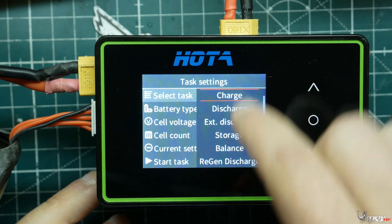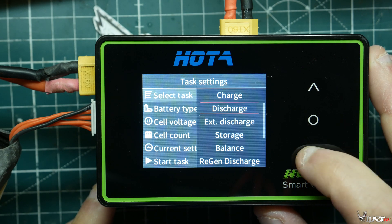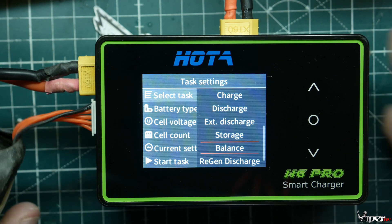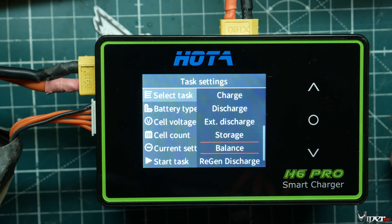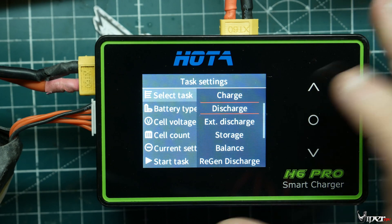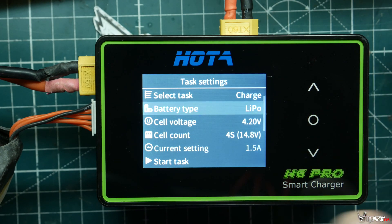We also have balance charge and all the other options. Balance charge and regular charge are pretty much almost the same thing, but with balance you can plug in a battery that's already charged but has cells that are off, hit balance, and it will balance all the cells without charging the whole battery up.